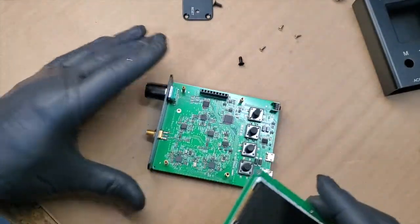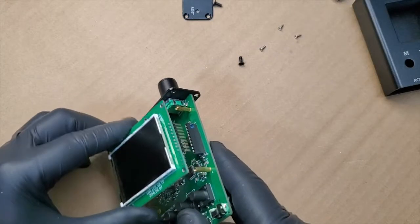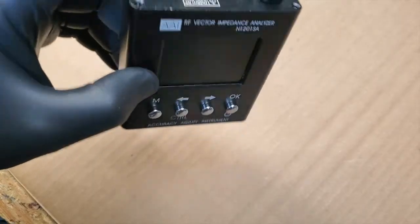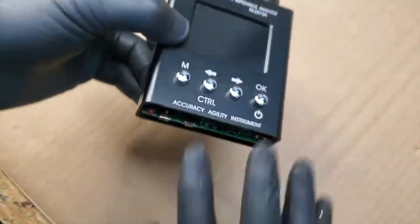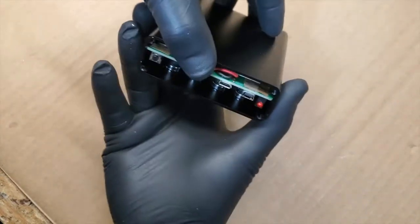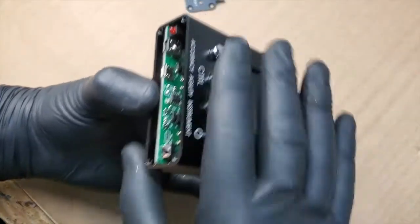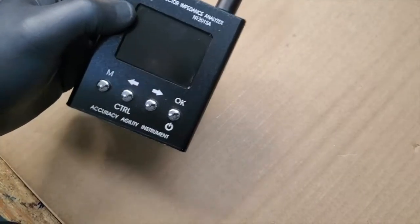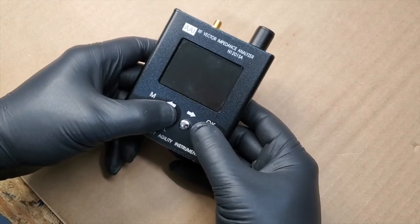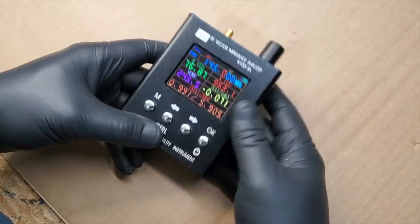Now the fun begins. We're getting there. I just put the buttons in upside down like so, and I slid that board in. We got the buttons in, and we got it back together. And look at that — it works.